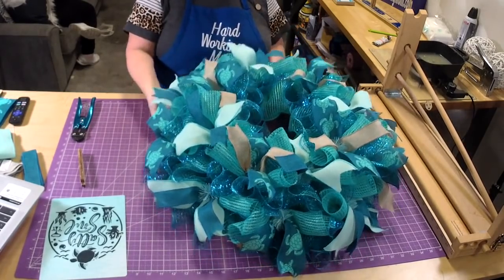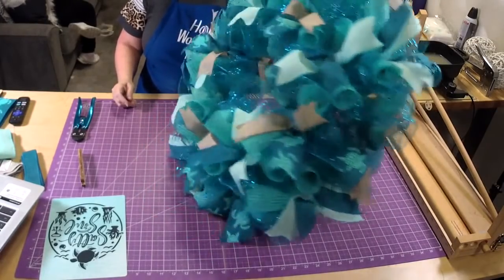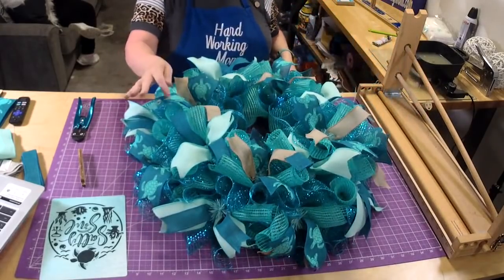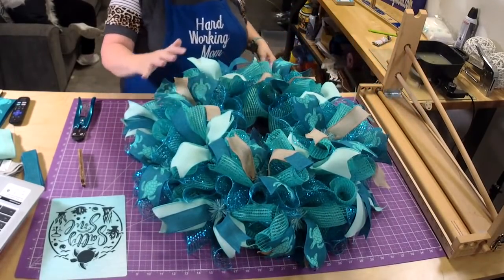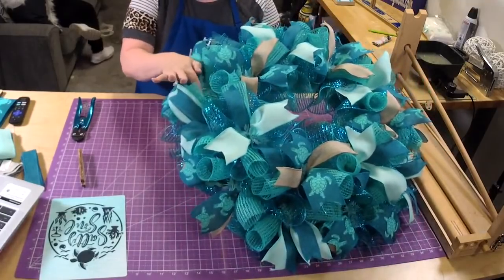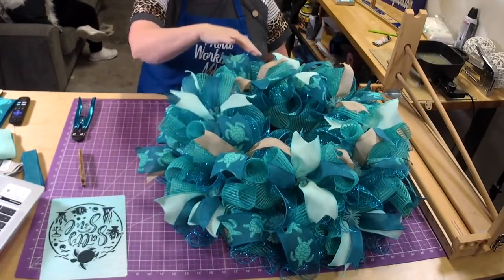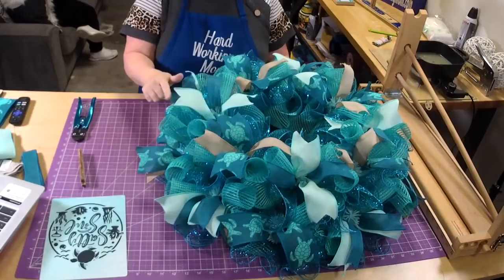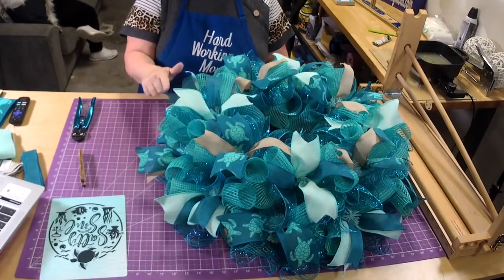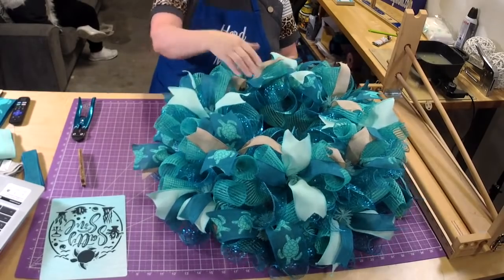Look at the whole wreath now — look how pretty that is, look how thick! Since we brought that color back on the top with the curls, you can still see some of the poof. When you put ruffles on it does tend to cover the poof a little, which is why I like to bring the curls to the top — then you still have that color in it.